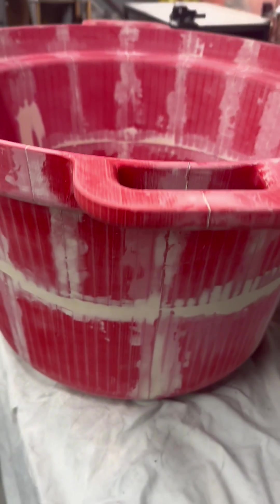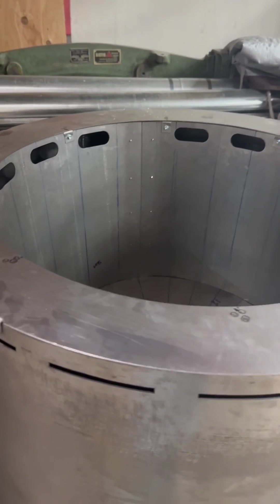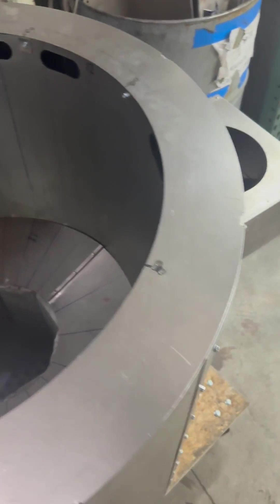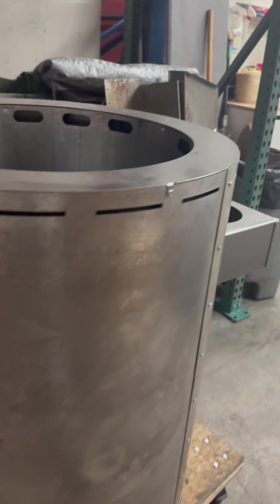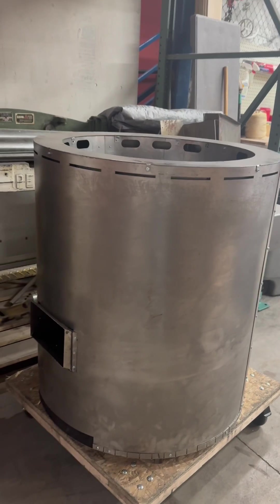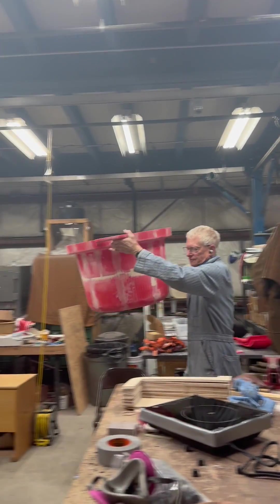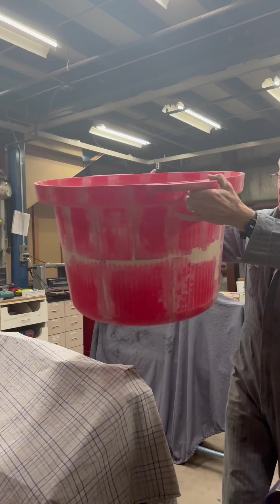Of course, a new pot design would require a new sand casting mold. To do this, we needed to make a pattern for the mold. First, we modeled the new pot on our CAD software, then we used our 3D printer to create the pattern. And because the pot is so much larger than the printer, it had to be made in several pieces which we glued together.